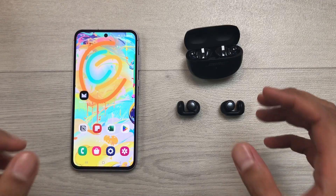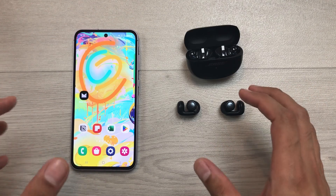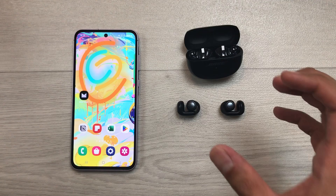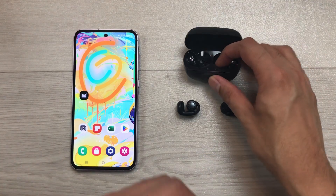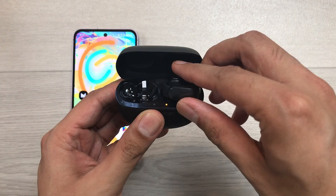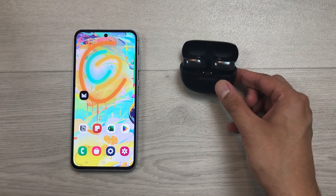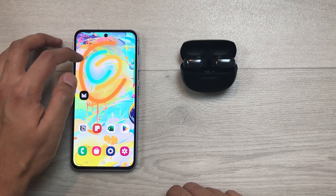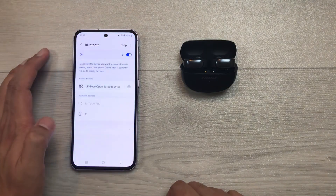The next method is about hard reset. So, if you try different methods and none of the methods is working, you can go for restore factory settings. First of all, you have to insert your earbuds inside the charging case and leave the case open. In the next step, you have to open the phone's Bluetooth settings.